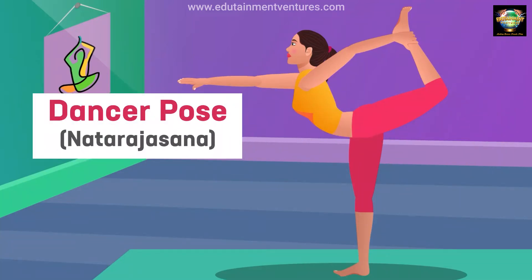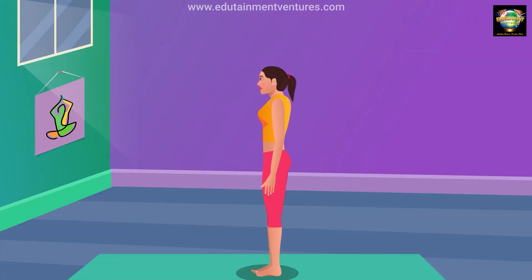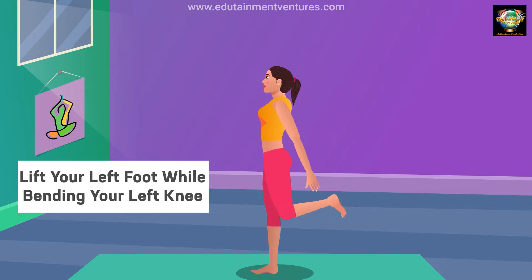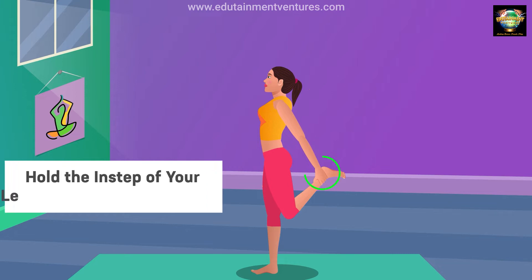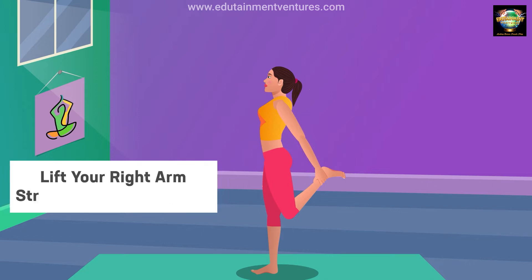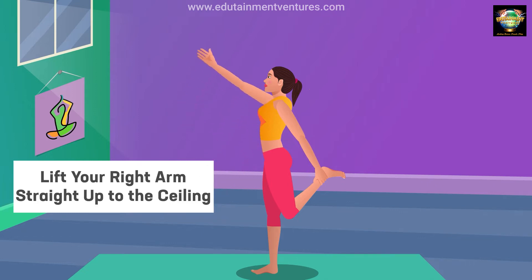Dancer Pose, Nadarajasana. Shift your weight onto the right foot. Lift your left foot while bending your left knee. Hold the instep of your left foot with your left hand. Lift your right arm straight up to the ceiling.